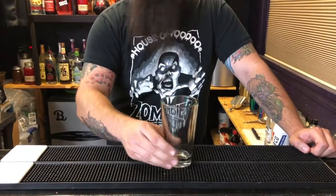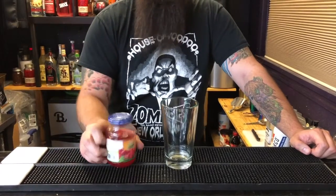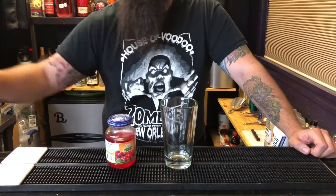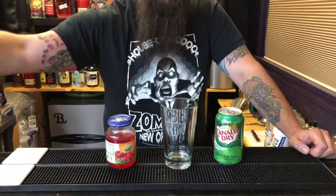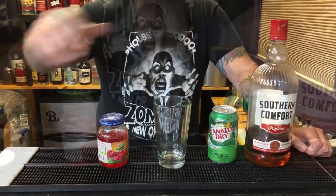Today we're making the drink I like to call the Southern Cherry. It's a fairly simple drink. Here's what you're going to need: one plain glass, a jar of maraschino cherries in juice, some ginger ale, and of course the star of the show, Southern Comfort.